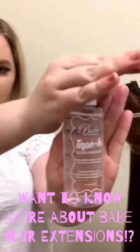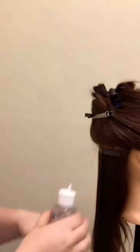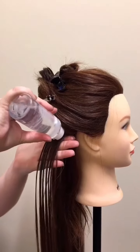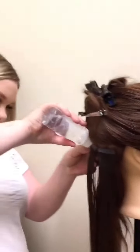We're going to start the removal process with a professional, oil-based remover so that the tape's adhesive doesn't stick to itself. We'll be putting a light coat on the top of the extension and letting it sit for 15 to 30 seconds to let the adhesive break apart.